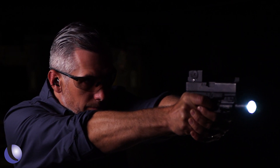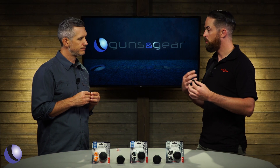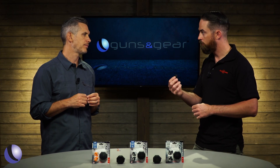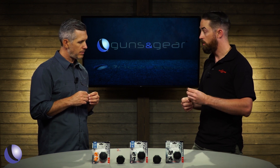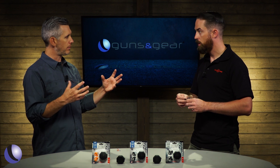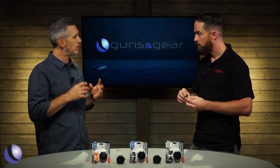In-ear protection is really nice because it's low profile. On a hot day you don't want to be wearing muffs, and if you're shooting long guns — whether a bolt gun or a shotgun — muffs can sometimes affect your cheek weld. A low-profile, very comfortable option like these is very nice to have.